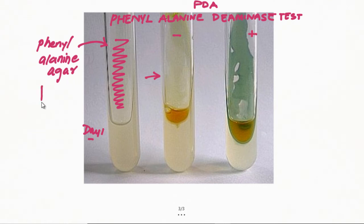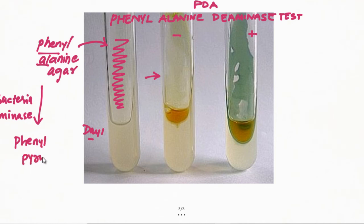Bacteria which have an enzyme known as Phenylalanine Deaminase will convert this phenylalanine into phenylpyruvic acid. To detect this phenylpyruvic acid, we next day add freshly prepared FeCl₃ (ferric chloride). If phenylpyruvic acid is formed, it combines with the ferric chloride solution and gives a green color complex on the slant, as you can see here.